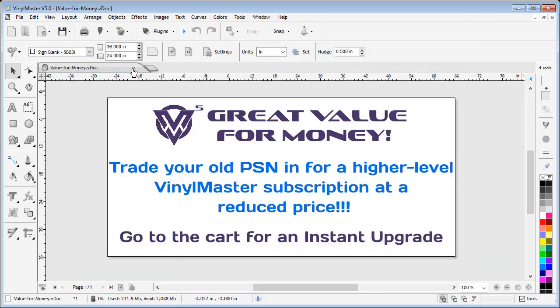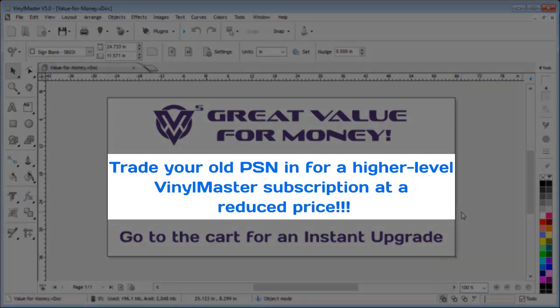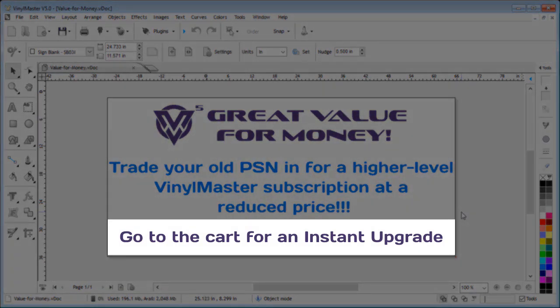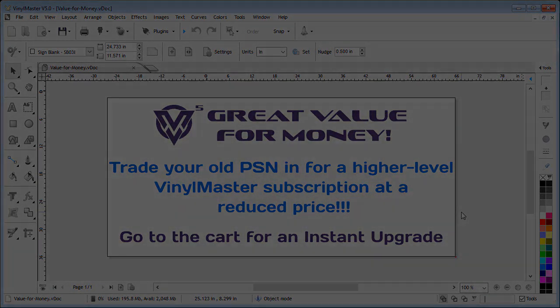These are just some of the reasons why you should upgrade your VinylMaster software, but another great reason is price and our great payment plans. Did you know you can use your product serial number or PSN to upgrade to a subscription at a lower than regular price? You'll be surprised how inexpensive VinylMaster is now. Why not take a look at our prices or visit our cart and see what you can upgrade to — and for such a great price. Thanks for watching and bye for now.